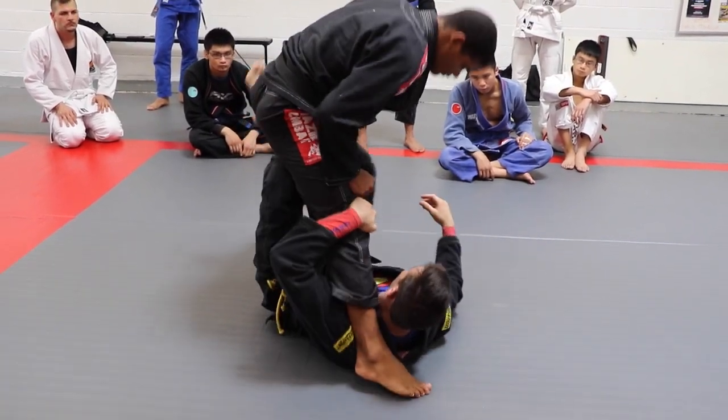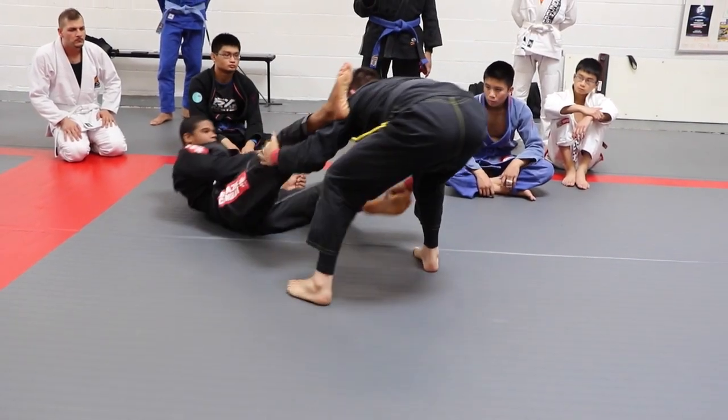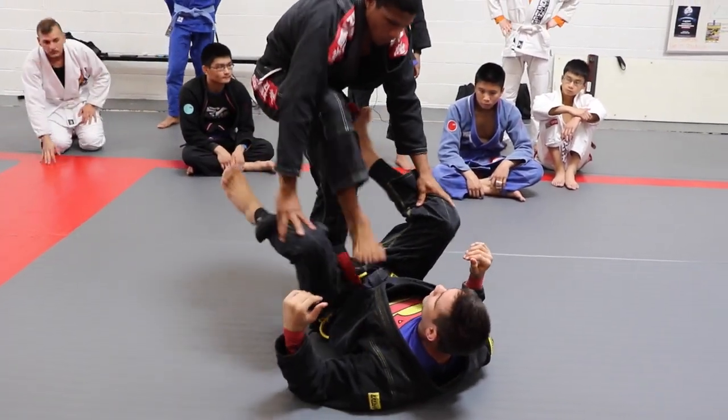You have a lot of options. Push here, push out this leg, sweep. You have a lot of options when this leg is light.